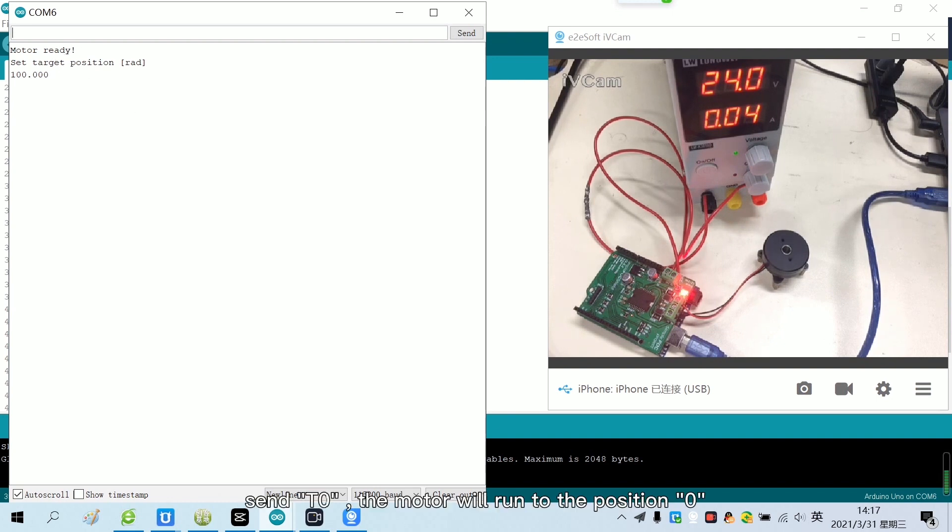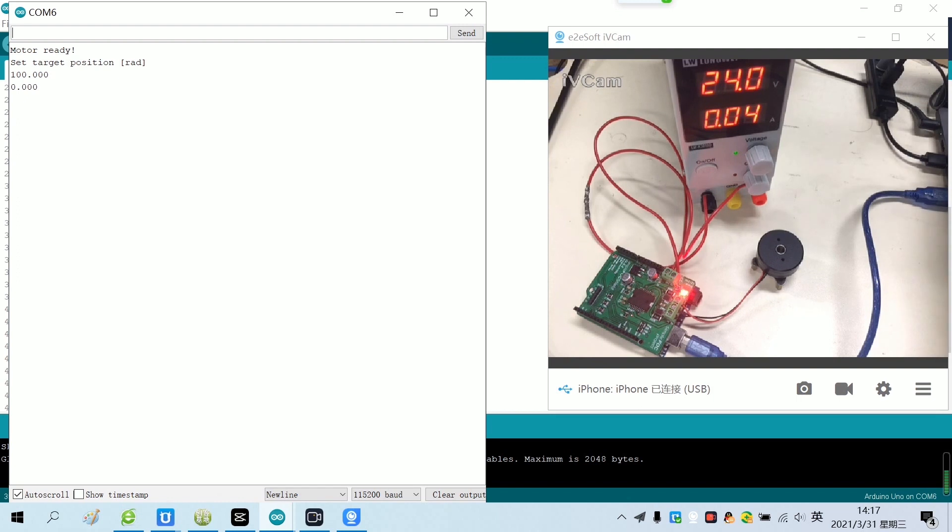Send T0 — the motor will run to position 0. Now the open-loop position control test has been completed.